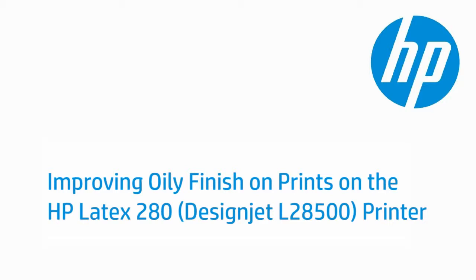This video shows how to improve an oily finish on prints by adjusting the settings in the Raster Image Processor, or RIP software, and from the printer's front panel. The printer shown is the HP Latex 280, formerly known as the DesignJet L28500.